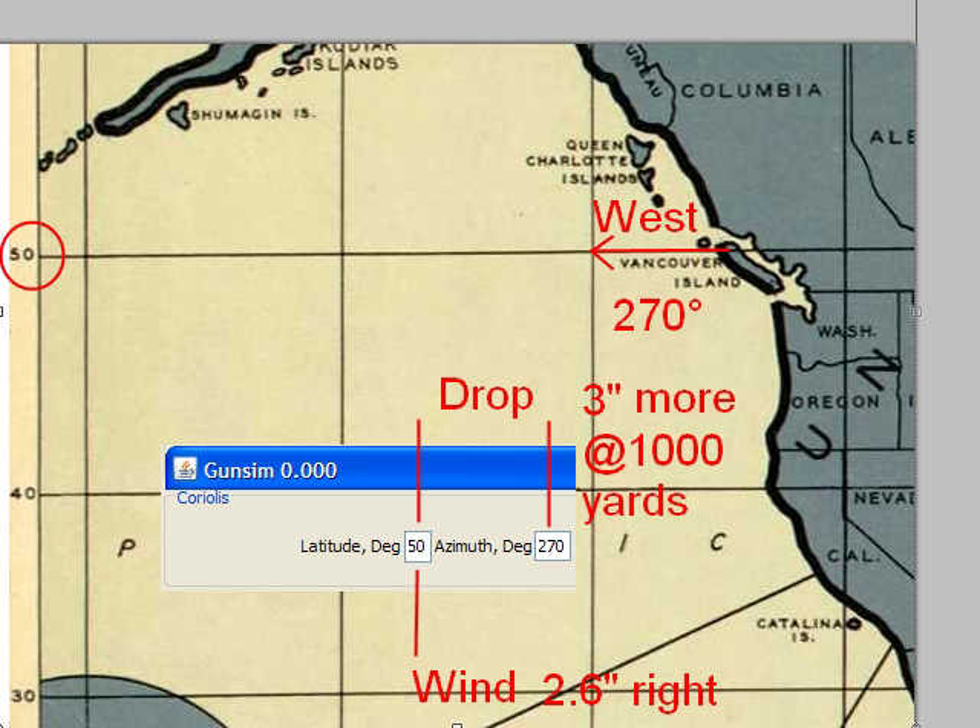If you're in a different part of the world — north or south — then everything's going to be different. The main point to note is that you only have to worry about the compass direction for drop. The left-right Coriolis effect has nothing to do with what direction you're pointing the rifle in.